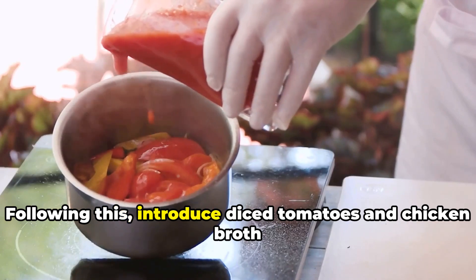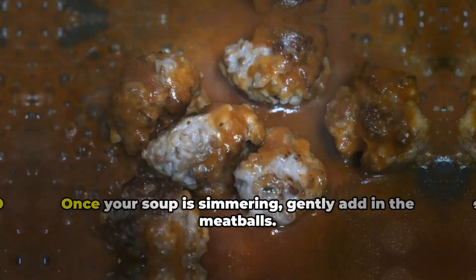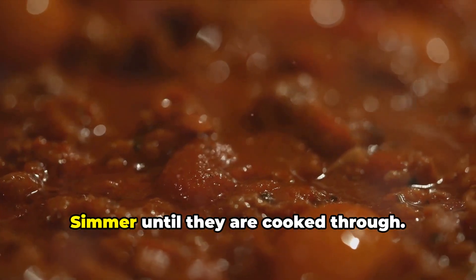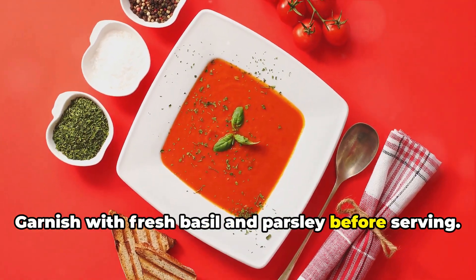Following this, introduce diced tomatoes and chicken broth to the mix. Ensure to bring the mixture gently to a simmer. Once your soup is simmering, gently add in the meatballs. Simmer until they are cooked through, add pasta, and cook until it's al dente. Garnish with fresh basil and parsley before serving.